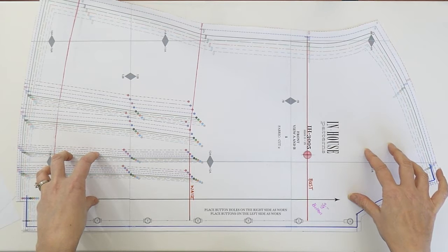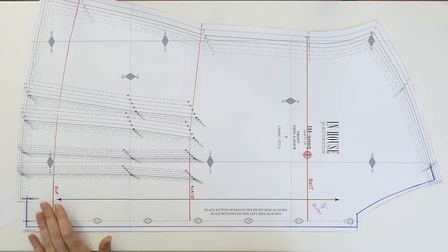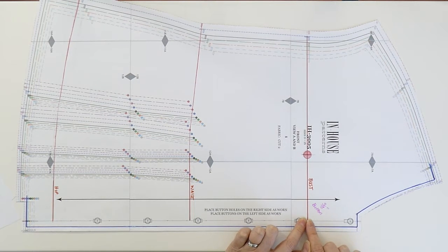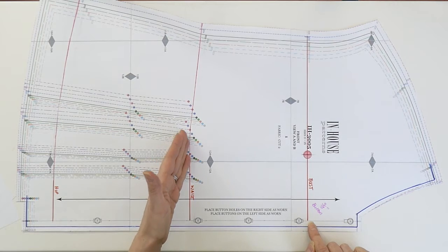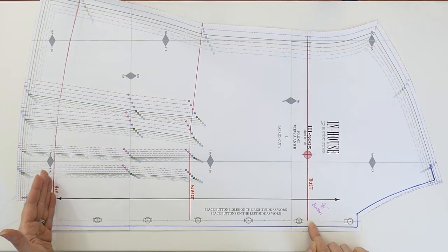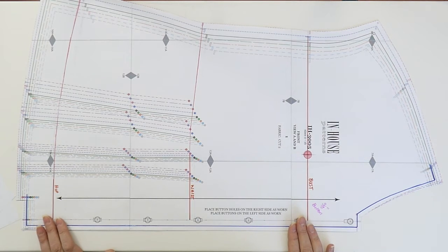Here is the front panel of the Bella blouse. You can see I've marked the bust, waist, and hip position on the pattern. The bust line is located three inches below the base of the center front neckline, and the bust point is located four inches from the center front line. The waistline is indicated at the top of the tucks at the waist, and the hip line is approximately eight inches from the waist. Marking those positions will also help with your fitting, and you'll learn in a moment why bust, waist, and hip are important for button placement.